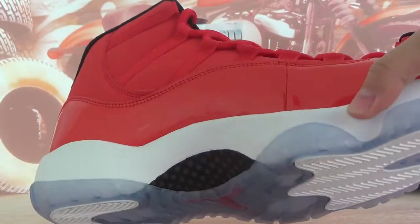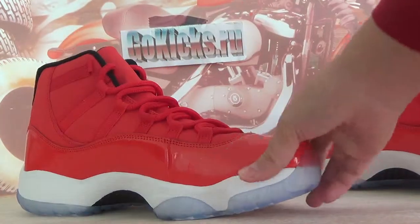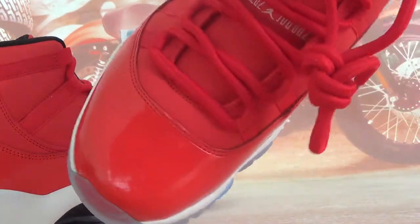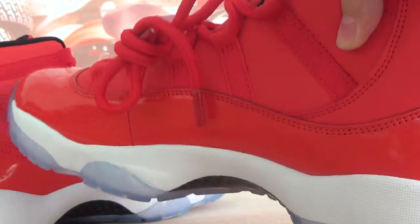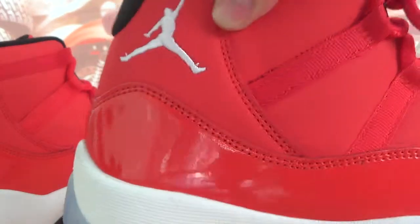And this side — very similar waist pattern, right? And also the right side. The lamp and the laces on this side. Back of the shoes, number 23 here — branding. This side too.